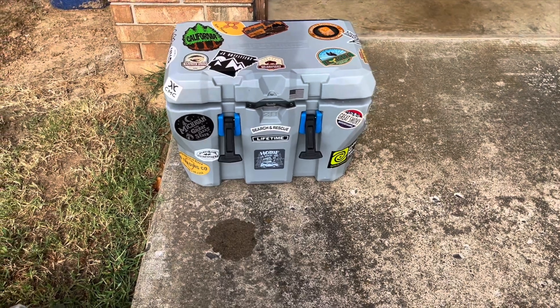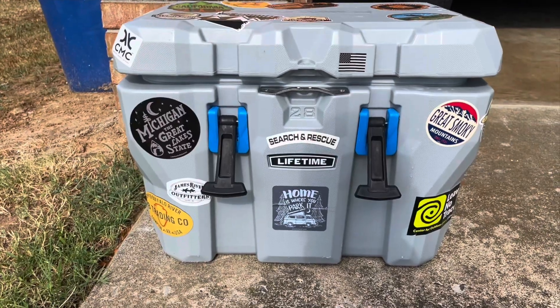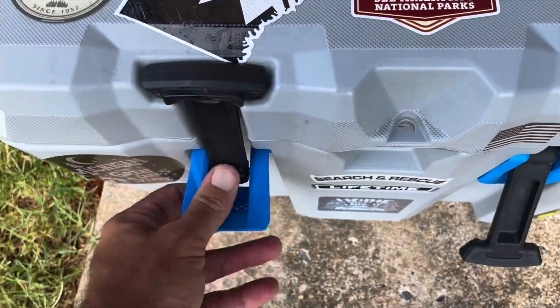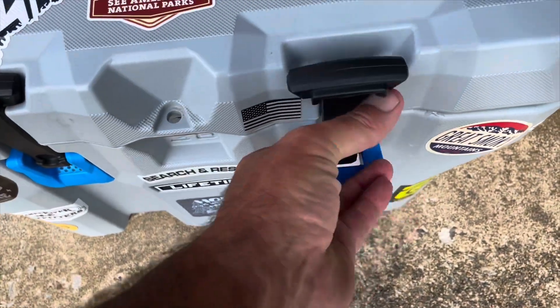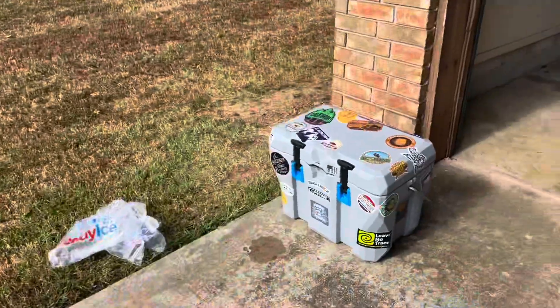Today we're going to start a review and ice retention test on a Lifetime 28-quart cooler. We're currently in a heat wave in Arkansas — it's been over 100 degrees for close to nine days straight. I've already loaded it up and we're going to seal it and set it out here in bright daylight on the concrete in front of my house, facing west.